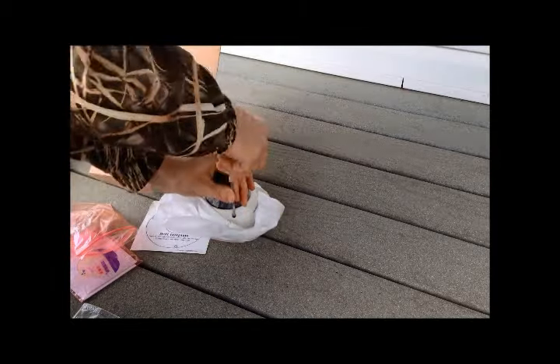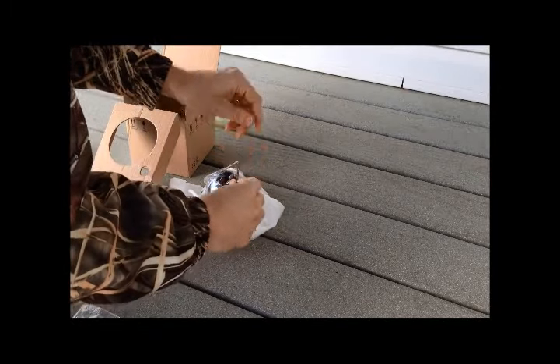The first step is to prepare the new camera by removing its cover. To do so I will use the star key that is included with the camera.